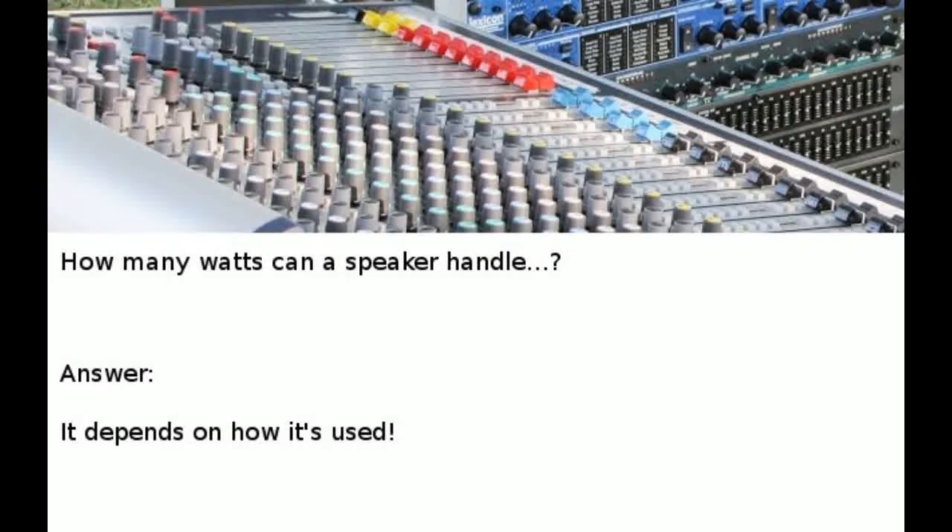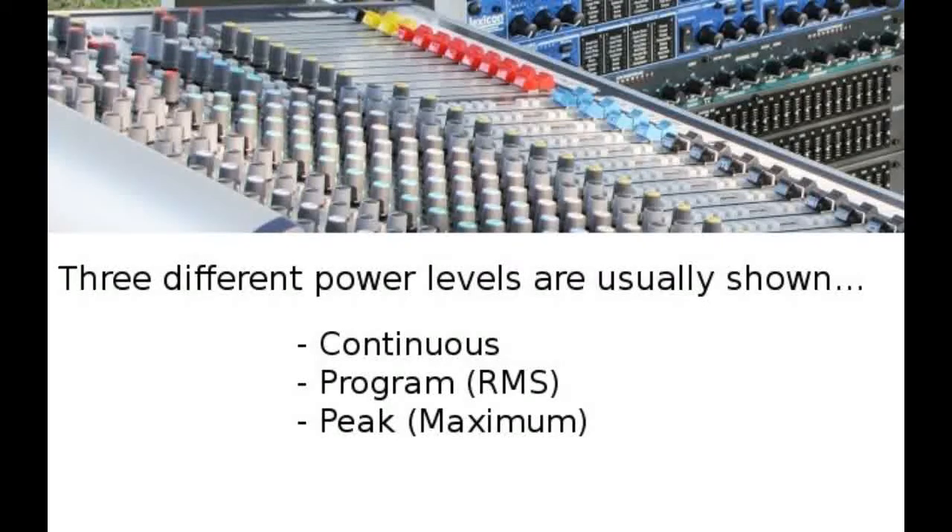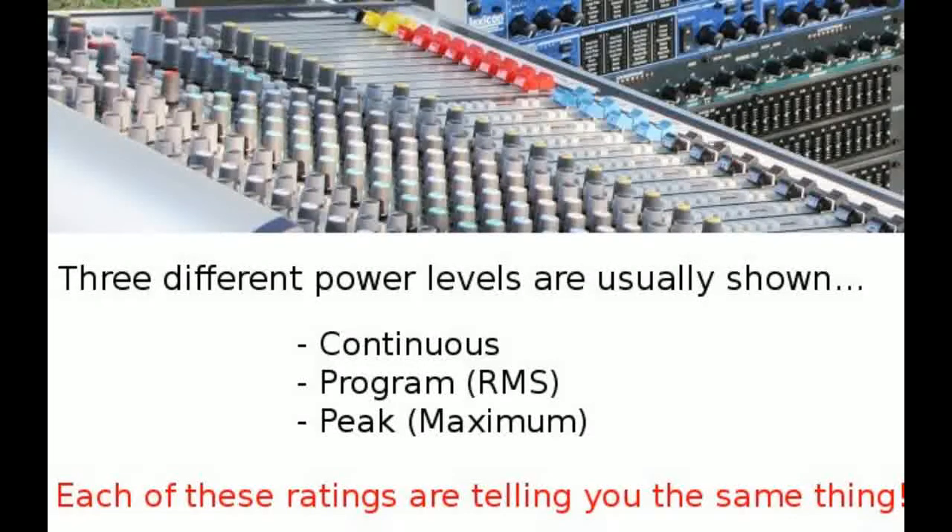Now that we know the differences between power ratings are plus or minus 3 dB, you still have to ask: how many watts can the speaker handle? It depends on how it's being used — are you using it as a sub, full range, or for mids and highs? That really dictates which power rating to look at. The three levels assigned to a speaker — continuous, program, and peak — are all telling you exactly the same thing about what the speaker can do in terms of handling power.